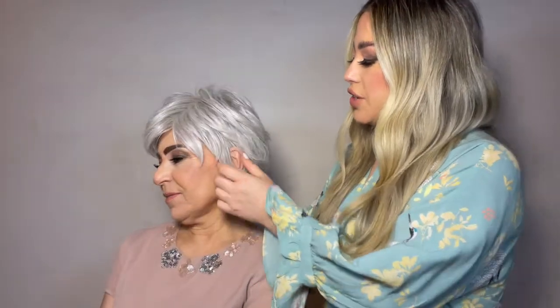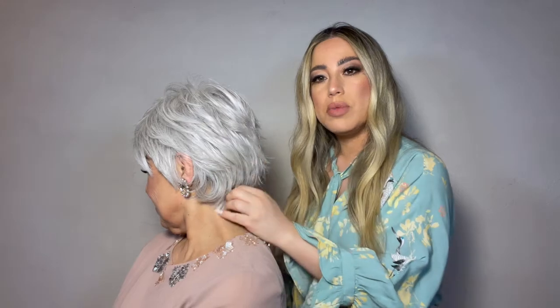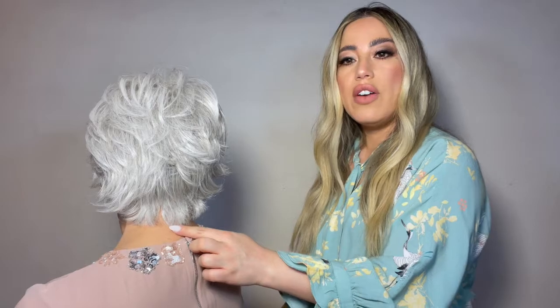This is the Flattered Style by Stunning Statements, and it really is such a flattering cut. I love how it has soft layers throughout, gives you nice coverage in front of the ears, and then the layers on the sides and back have a soft flip. You can definitely smooth them down or really enhance that flip. The back also gives you great coverage and has a little bit of body at the bottom.